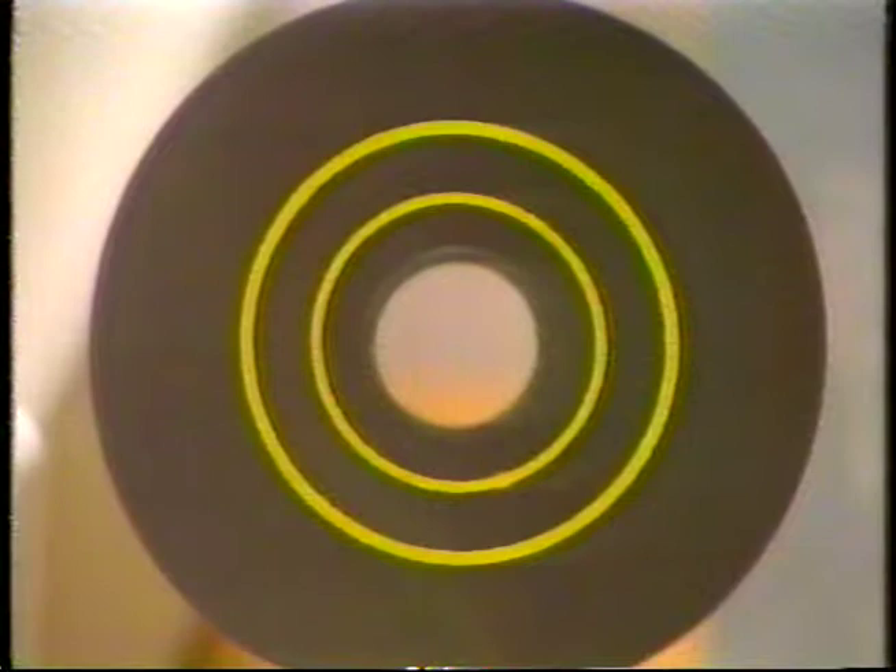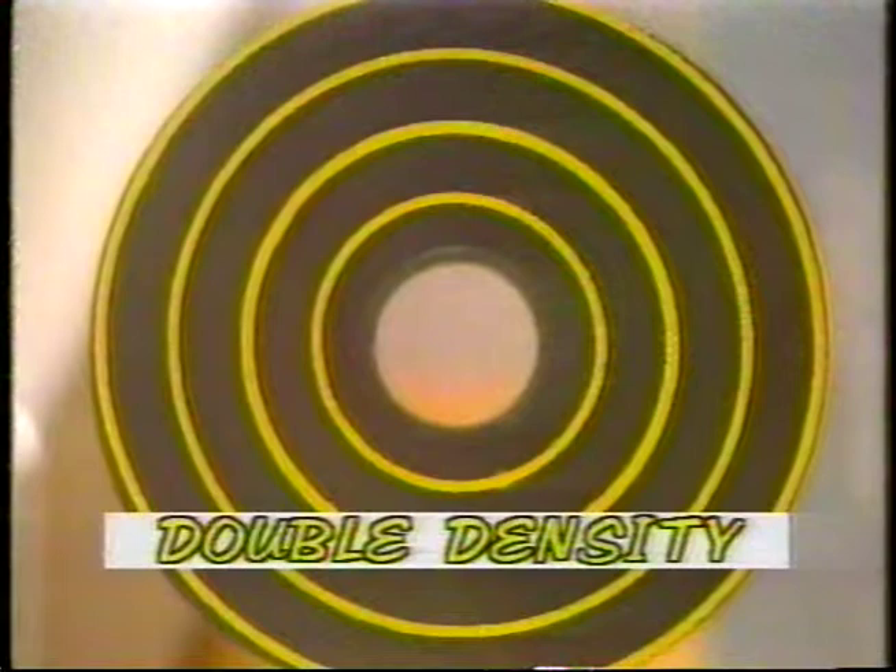The floppy disks that you will use with your computer are really just plastic disks coated with a magnetic coating similar to the coating on an audio cassette. Because tracks can be laid down in a circular manner, side by side on a disk, you get to different sections of the disk very fast. Your IBM uses a technique of laying tracks to get the most efficient use of space on the disk. This is called density.